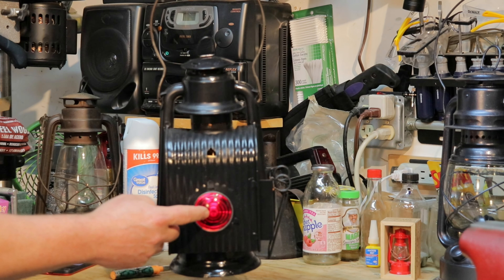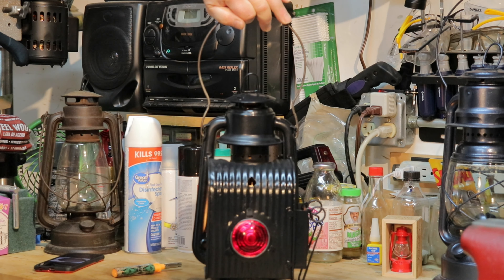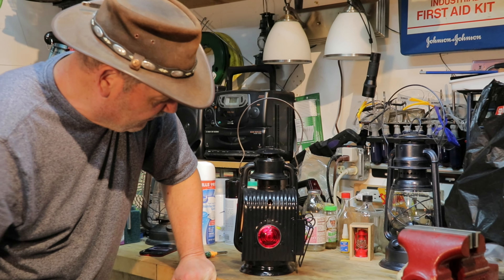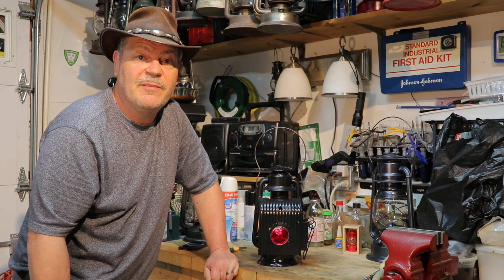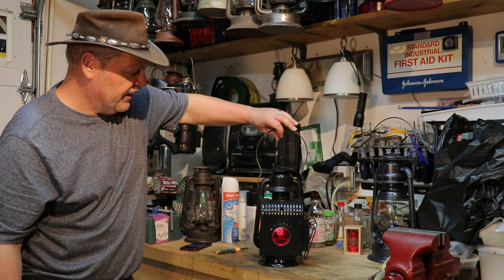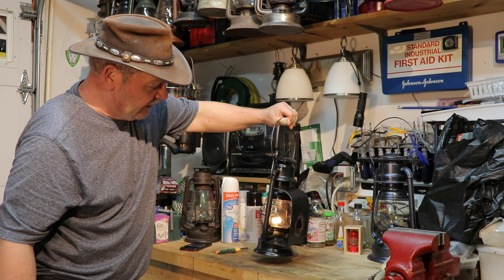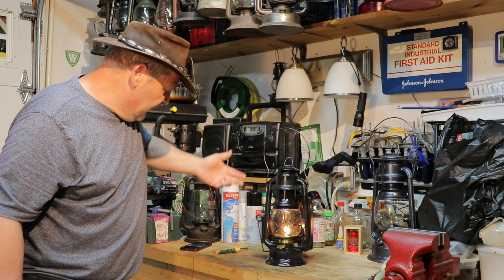It was also missing the lens. I had to get a lens — I have no idea if it's even for this type of application, but I went off a measurement and it worked out perfectly. I picked it up off eBay for about ten dollars. I was able to get it in there, but I actually had to make a bracket — I had to make the whole assembly for it.